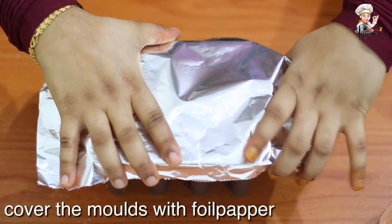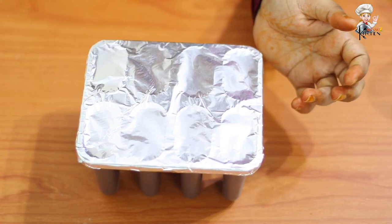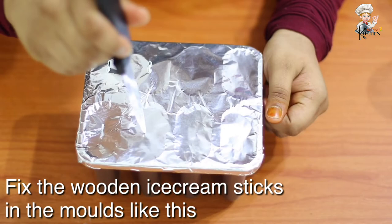I am going to put a foil paper on the top. I am using a wooden stick to the top. I will put a few holes in the bottom.